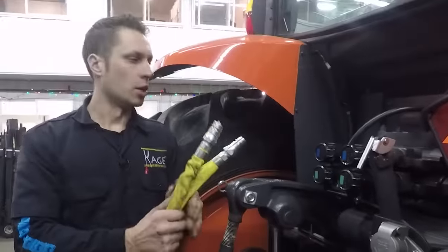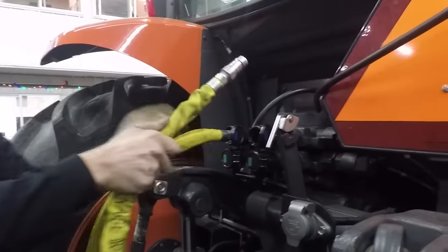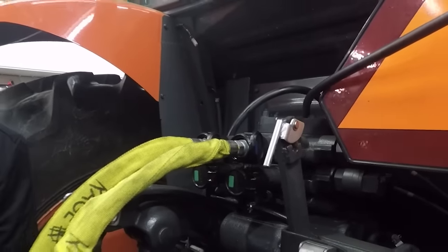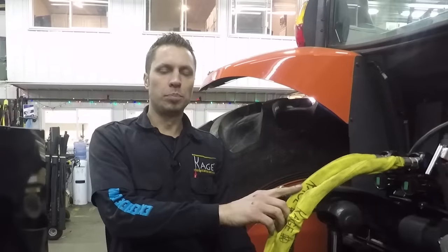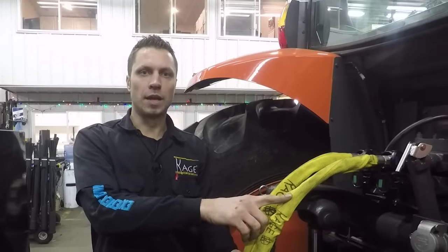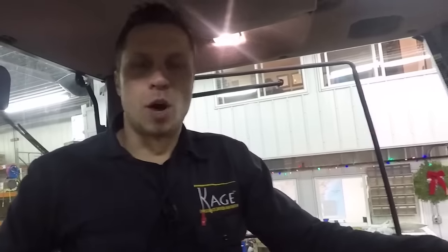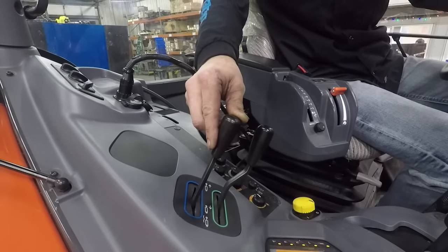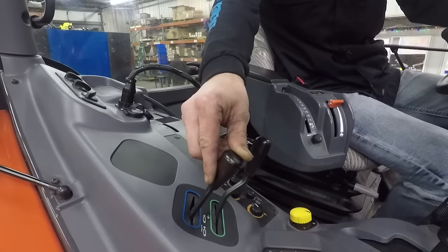Now we come back here and connect the color-coded valve. The last step of hooking up the hydraulic is to test that we have the input and the tank line hooked up correctly. Here's how we do that: with the tractor running, activate that valve in the direction that you'd like it to stay while operating the Shadow Blade. If you hear the tractor bogging down, that means you have to reverse the hoses.